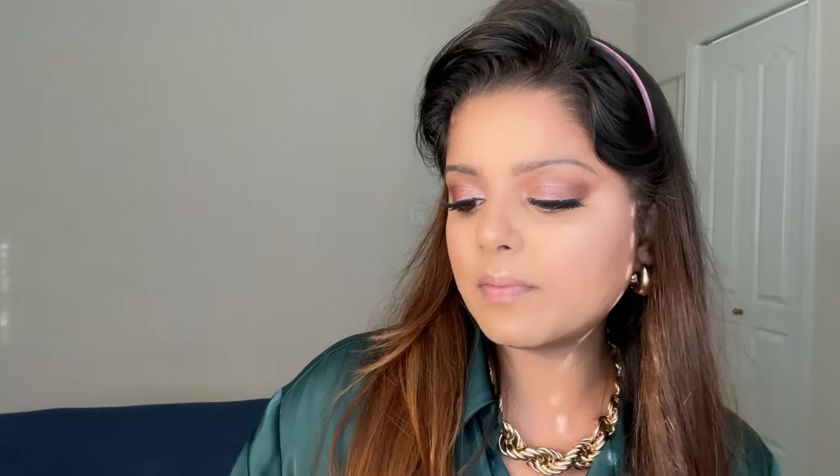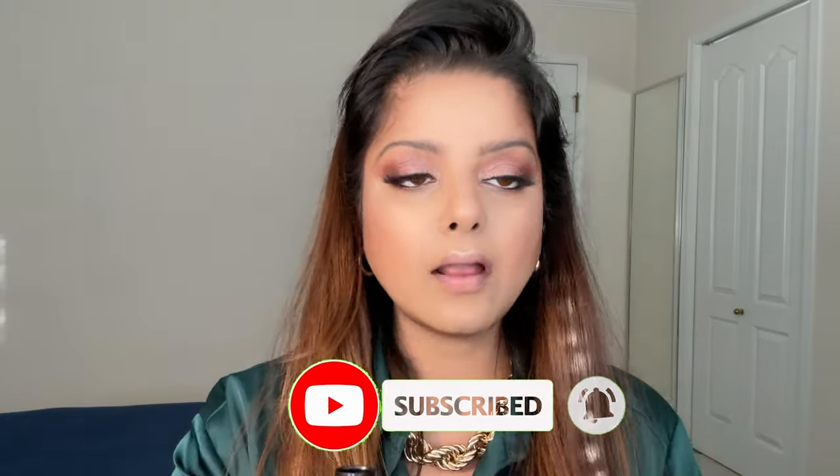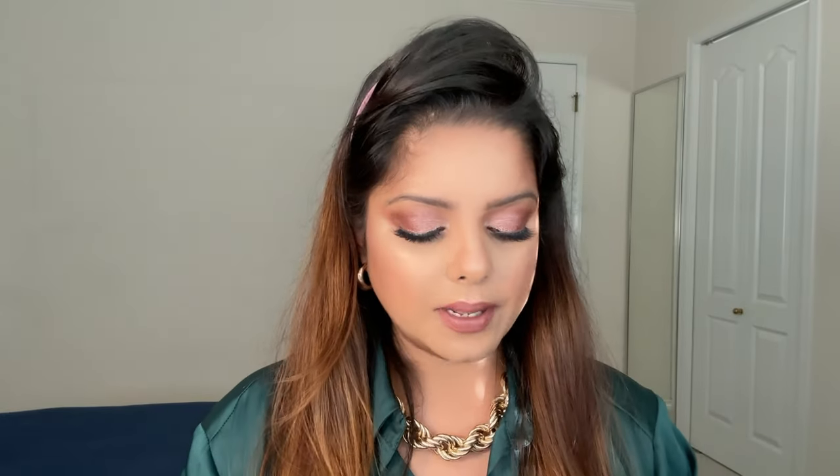For lips, I use the MAC Lip Scrub — always invest in a good lip scrub and scrub your lips before any special event for plumper lips with no flakiness. Since I have so many highlights on, I'll keep my lips as matte as possible because I love a coffee lip. I'm going in with MAC shade 'Girl' — a pinky-brown — and then my favorite Sephora liquid lipstick in shade number one.